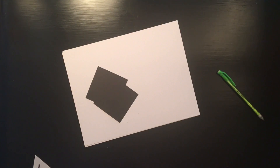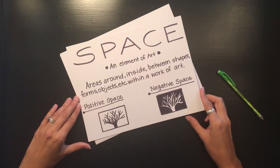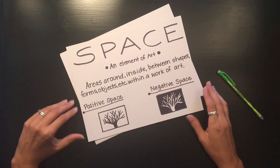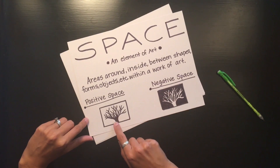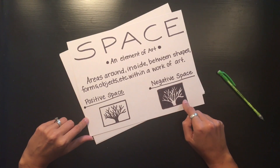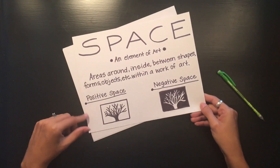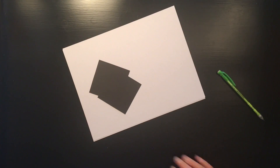Another thing to consider when you start drawing your design is your use of space. Space is an element of art and it deals with the areas around, inside, and between shapes, forms, and objects within a work of art. You can see positive and negative space here — we have the same tree, where the black is the positive space in one version and the negative space in another. As you draw your no-tan design, consider your use and balance of space.